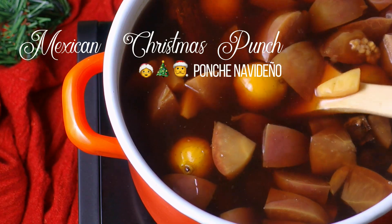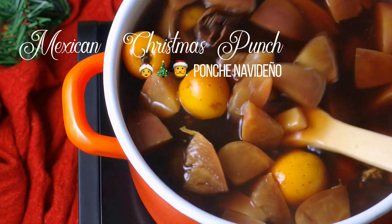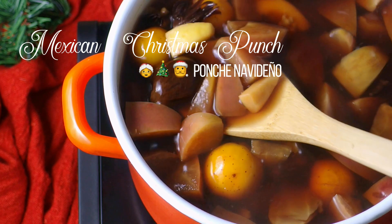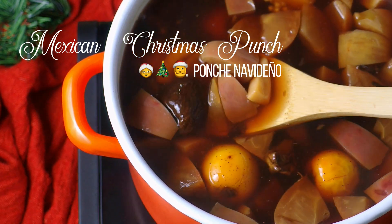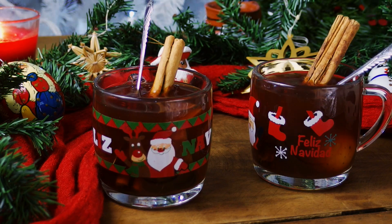Hola amigos! Today's recipe is a seasonal favorite drink — Mexican Christmas punch or ponche navideño. It's perfect for the whole family, or you can also spike it for the adults. Christmas with a ponche is just not Christmas.